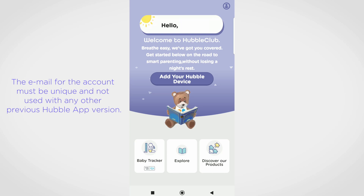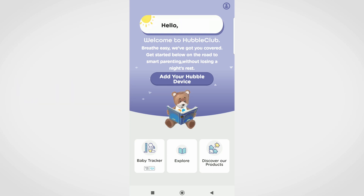Open the Hubble Club app and follow the on-screen instructions to set up an account or log into an existing account. On the main page, press on Add Your Hubble Device.